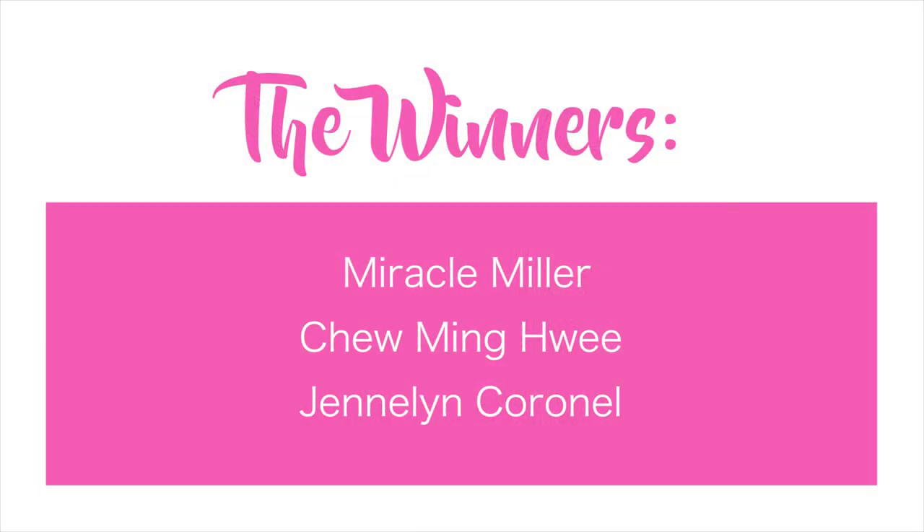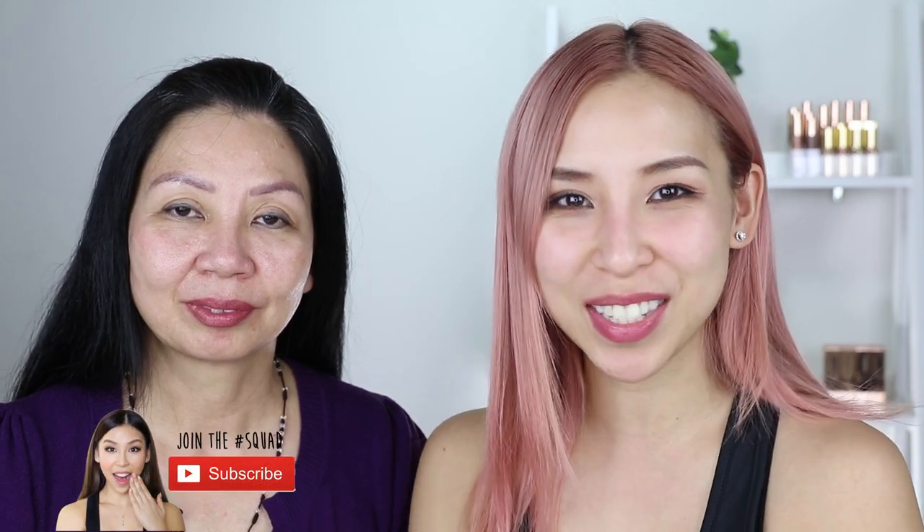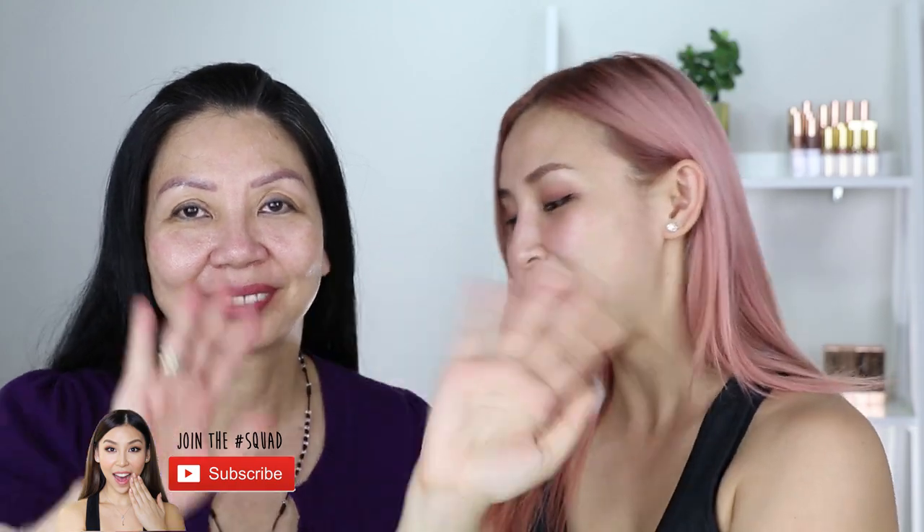That's it for this episode of Tina Tries It. I need to announce the winners of the silver chrome mask — I picked three winners. Congratulations to all three of you, and thank you to everyone who entered. I'll be in touch with the winners and get your products out. If you didn't win this time, don't worry because I'll be doing more giveaways. Make sure you keep watching my videos to see which giveaway is next. Make sure you hit subscribe below to stay updated with future videos, and I'll speak to you guys next time. Bye!